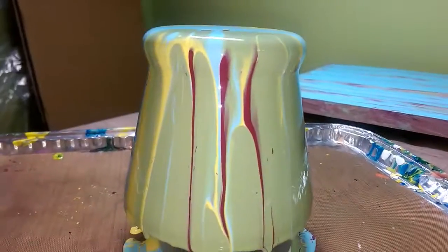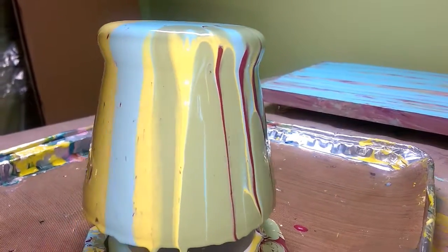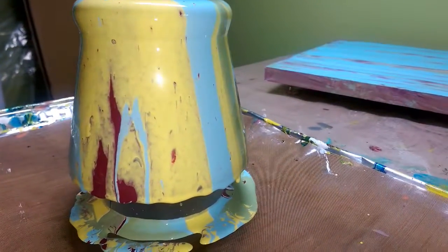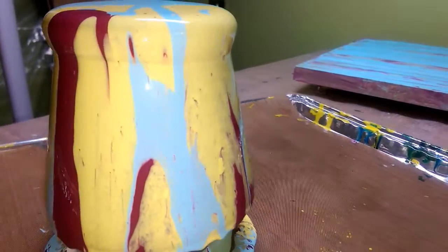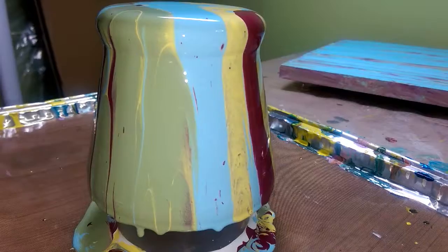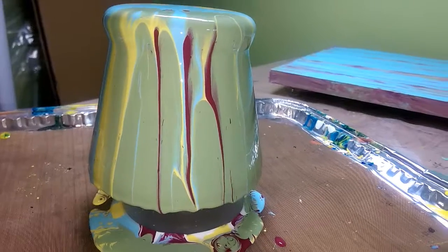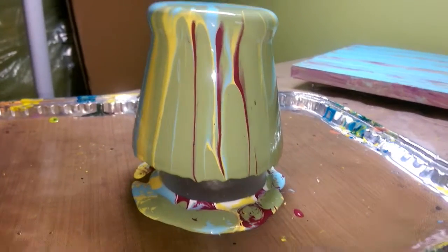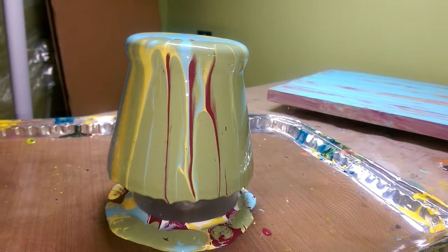And then here's the vase, and this will probably change a little more because it's still dripping. But I'm going to spin this around so you can see. And I'll see you later, bye-bye.